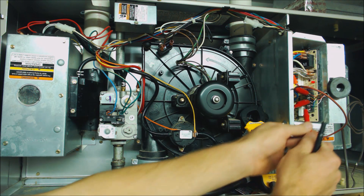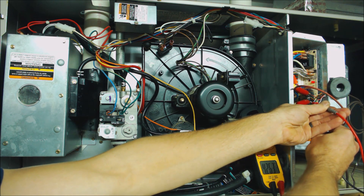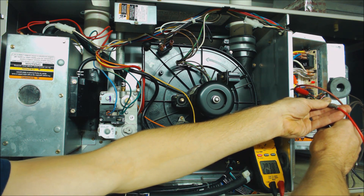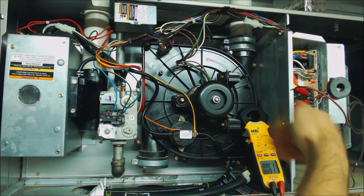We're on voltage — let's go ahead and check between W and common. You see that we read 28 volts. That means that we've jumped out our heat and confirmed the voltage is there.